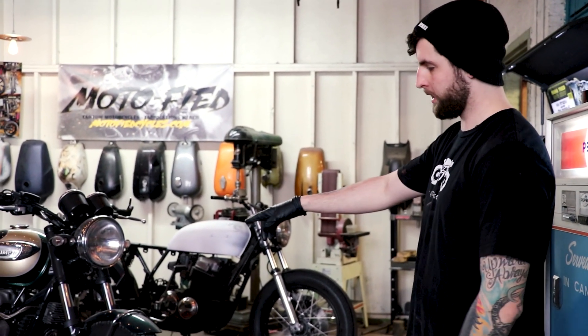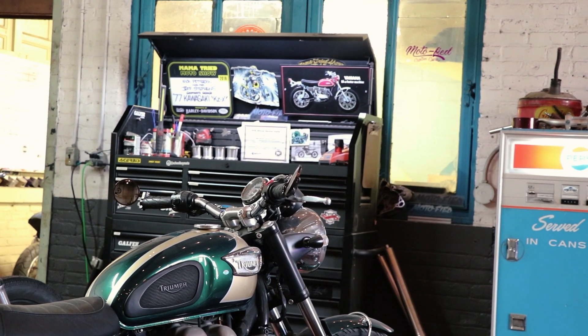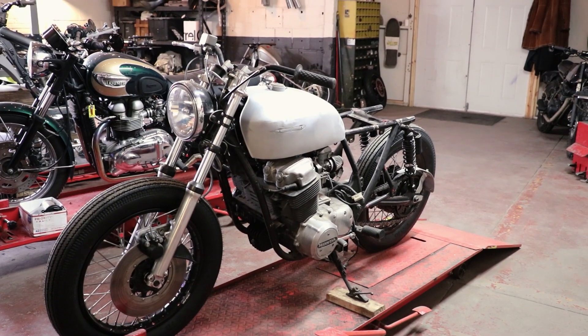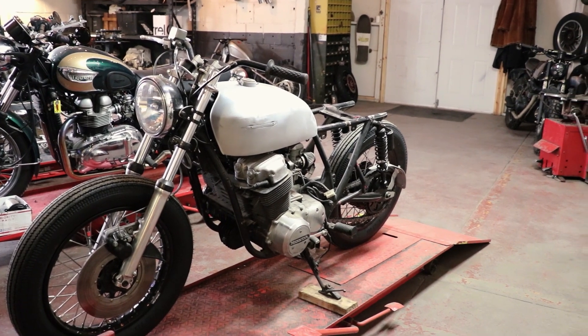I have a couple other projects going on. There's the Triumph that I'm just doing a little bit of fixing up and getting ready for the season for my old boss. This one is for my friend Chris — he couldn't ride it for a while because he had a baby and life got really busy, so I think this will be what he needs this year, especially after all this crazy stuff going on.